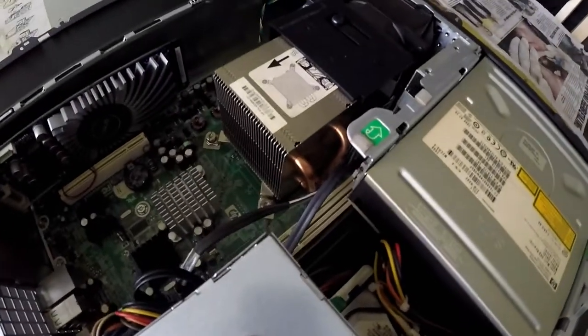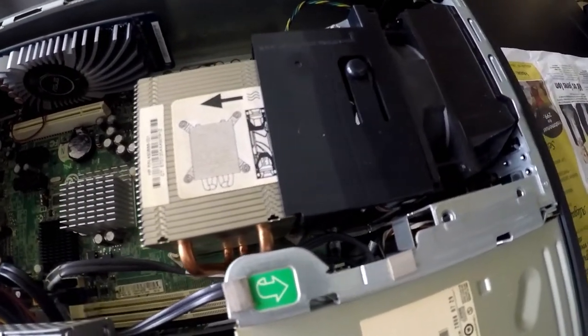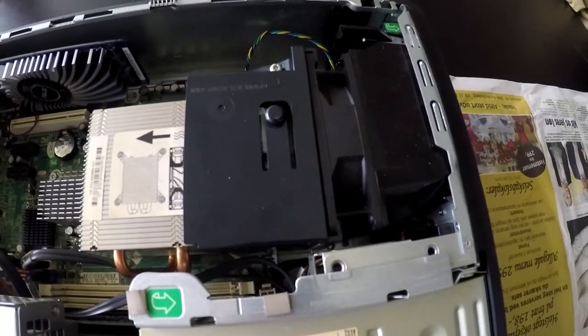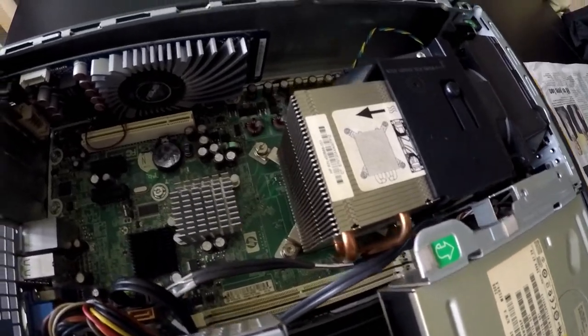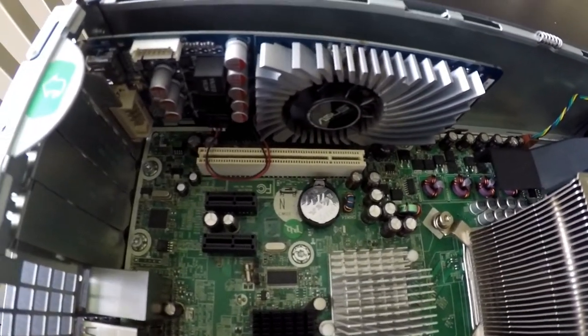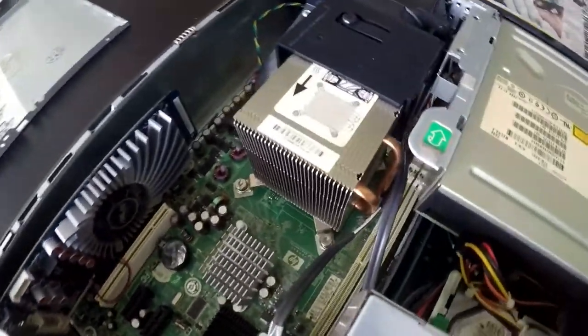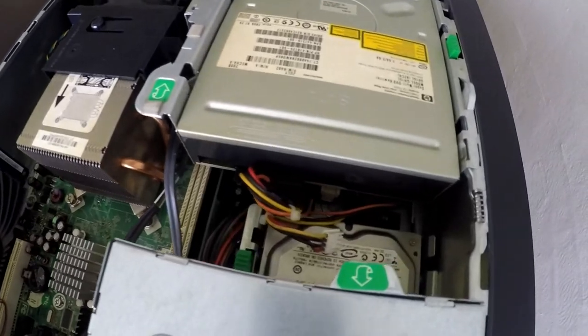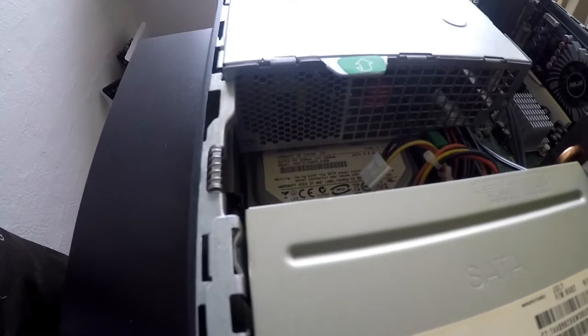Inside the system we find a nice CPU cooler with two heat pipes going through it. It seems to be cooled by the intake fan — this is not a design I am fond of, but if it didn't work they probably wouldn't do it this way. I probably have to point out that the system smells like nicotine, like the previous user had been a smoker or something.